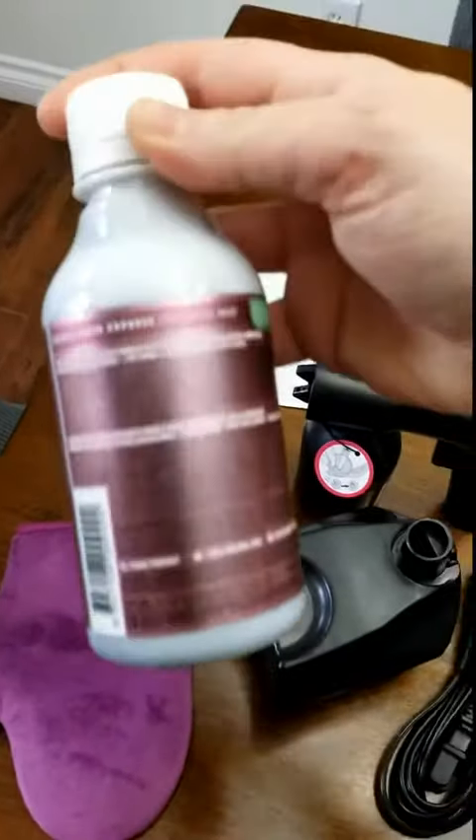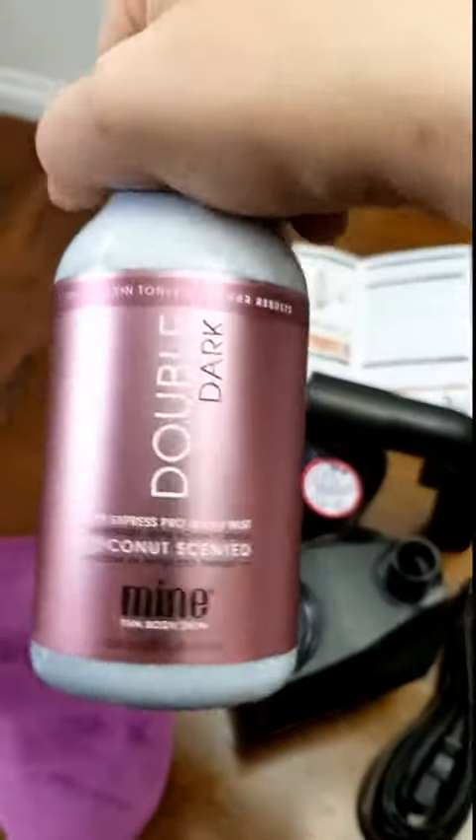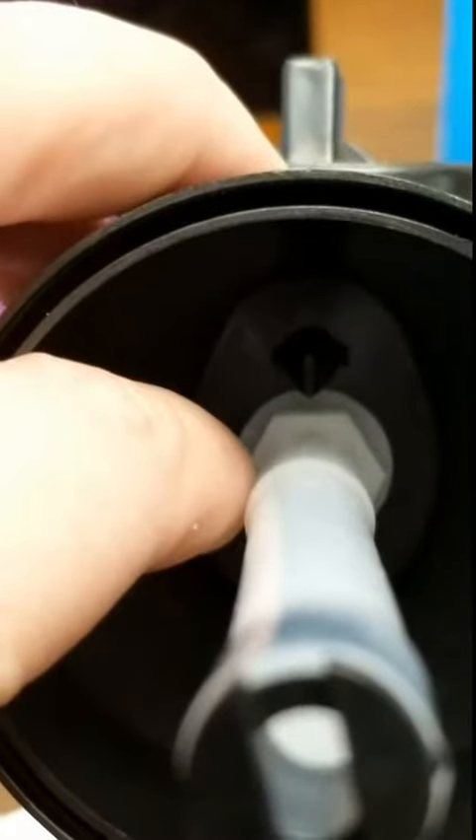It comes with the solution itself and then a mitt to blend it all in, so you have everything you need to get started. Before you use it though, you'll want to open the duckbill valve there so that you have proper airflow for spraying.